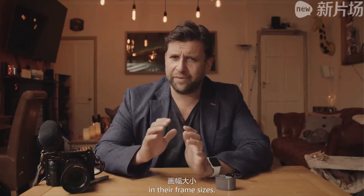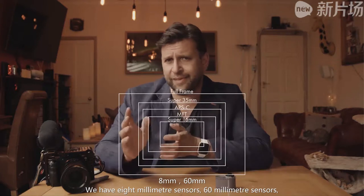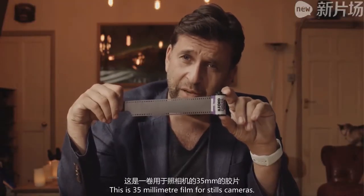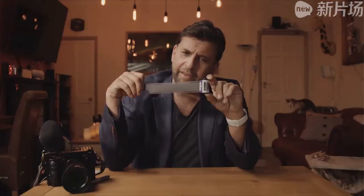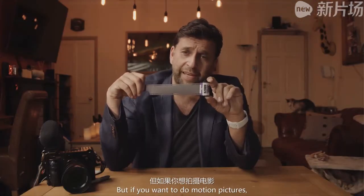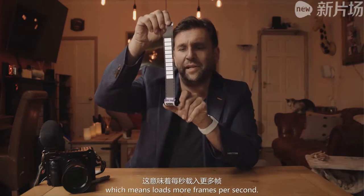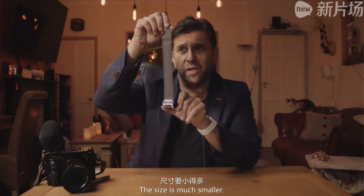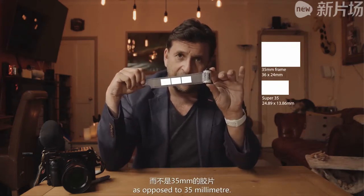Not only do sensors copy film stock with how they work, they also copy them in their frame sizes. We have all sorts of different size sensors: 8 millimeter, 16 millimeter, Super 35, full frame, and beyond, with loads in between. This is 35 millimeter film for stills cameras, and when you put it in your camera and take a photo, this is the image that goes on there. But for motion pictures, that eats up a lot of film, so it goes through this way, meaning loads more frames per second.